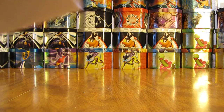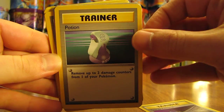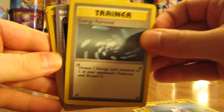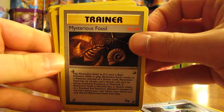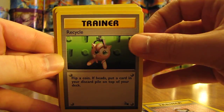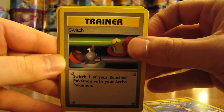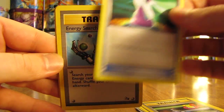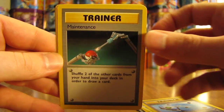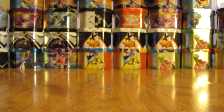Now we're on to the trainer cards. These ones are just common trainer cards. Common trainers: Energy Retrieval, Potion, Energy Removal, Energy Search, Mysterious Fossil, Switch, Bill, Trainer, Recycle, Switch, Gust of Wind, another Switch, Potion, Energy Search, Maintenance, Pokéball, and a Gambler.